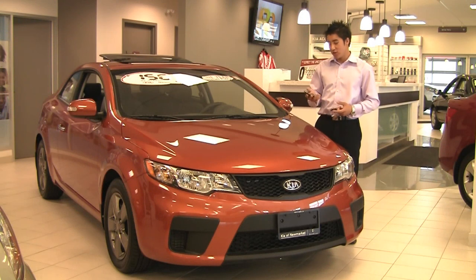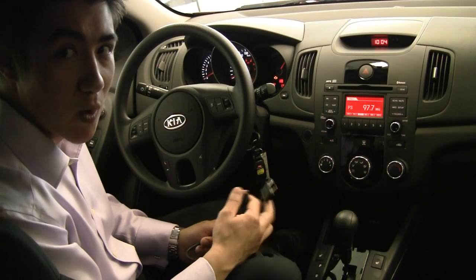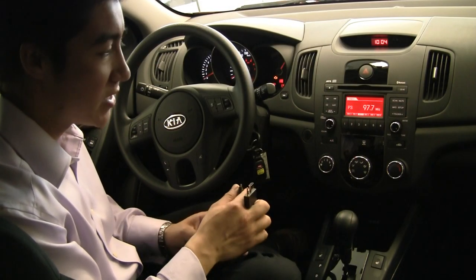Here again from Kyiv Newmarket, just going to show you how to hook up your iPod to your new Forte. First of all, you're not going to want to do this while driving — you're going to want to be stopped.